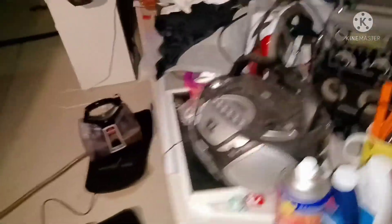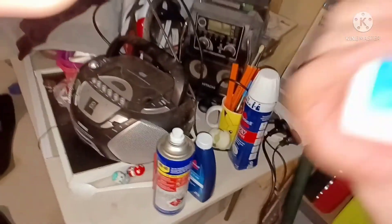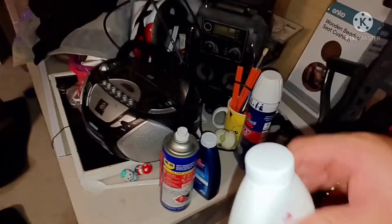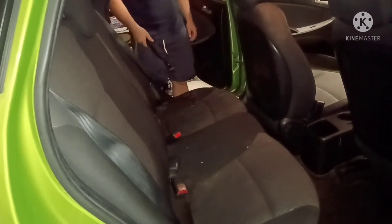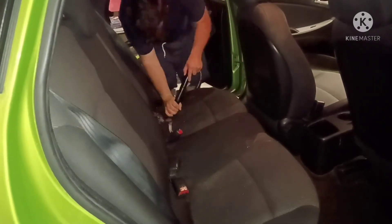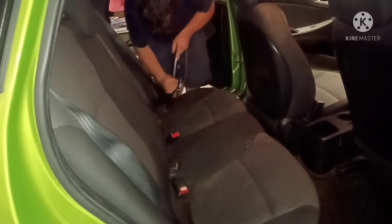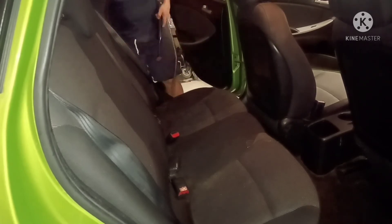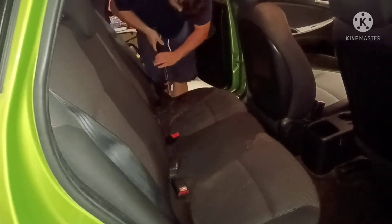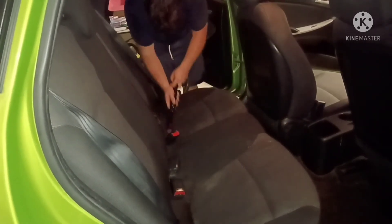One more time — cue Daft Punk. The smallest bit of the spot stain formula, a dab of the Oxy, and a good amount of the Oxy Boost into a small tank, and then we're going to see if we can get rid of that last 20%.